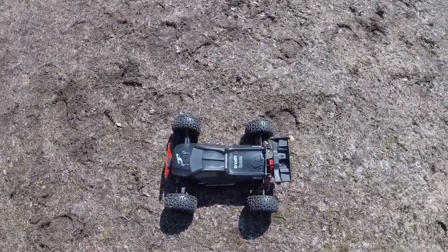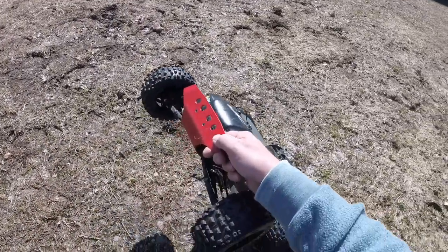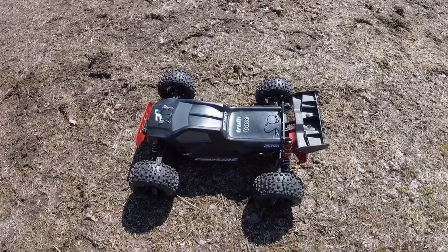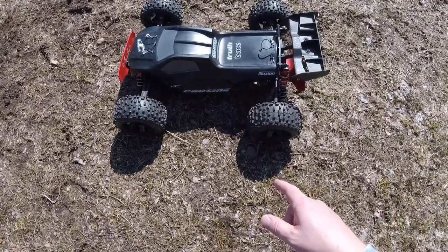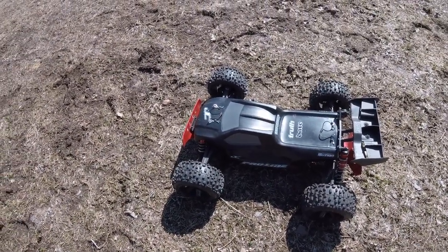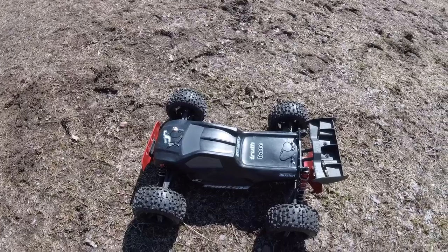Gotta get out and have some fun though. So as you can see, she's got an Unbreakable body, T-bone racing bumper front and rear, M2C chassis. She's an absolute beast, running 6S today on the Pro-Line Badlands. And I upgraded all the springs to something a little heavier — I believe they're from the Kraton. But let's see how much better she performs.